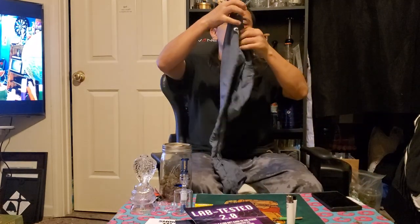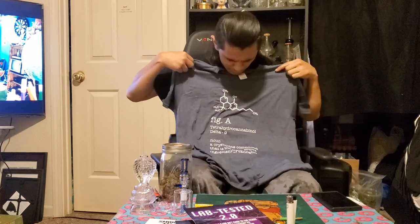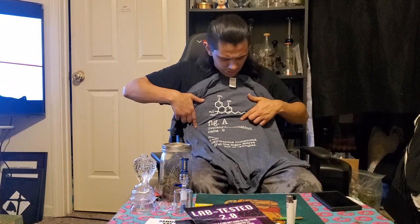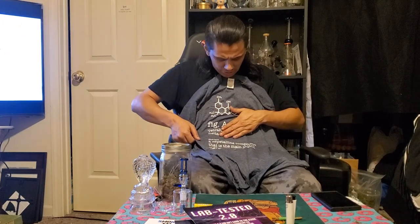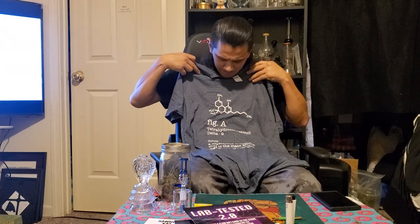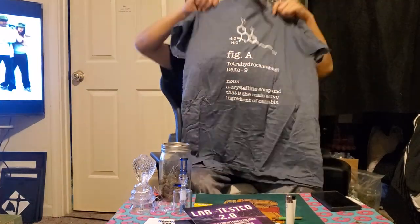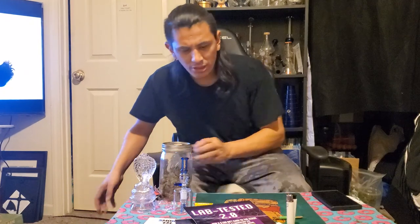On to one of my favorite parts of Canna Box — the shirt. Let's see what this one has to say. It reads: 'THC — tetrahydrocannabinol, delta-9, noun — a crystalline compound that is the main active ingredient of cannabis.' Delta-9, that is the chemical right there. Amazing, super cool shirt. I dig it, Canna Box — good job once again. Love it, love the shirts.